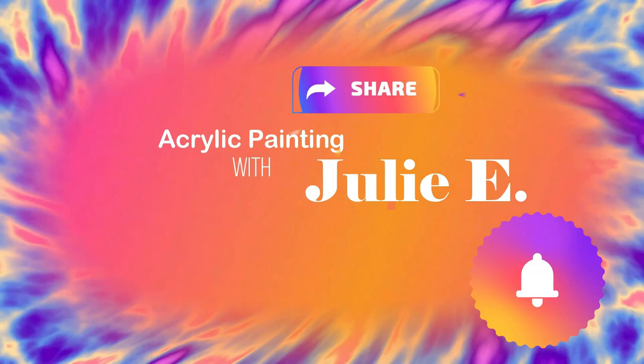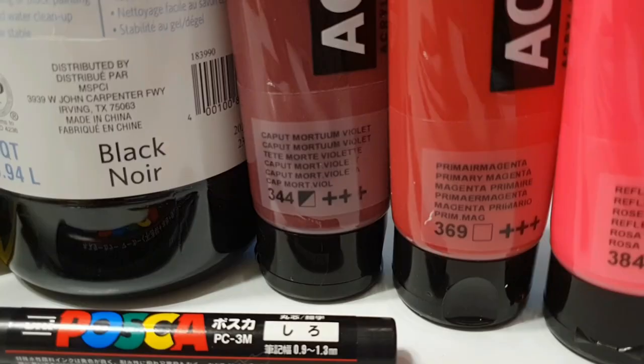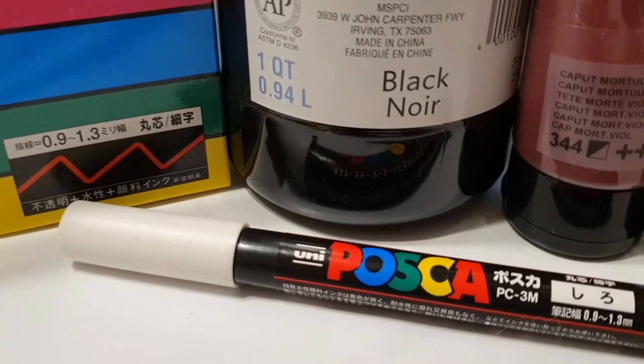Hi guys, welcome to acrylic painting with me, Julie E. I'm painting a neon sign today. It is inspired by Adam Fu and I'll have a link to some of his work in the description that you can look for. These are the products we're going to be using.